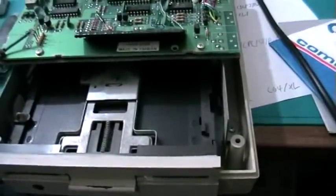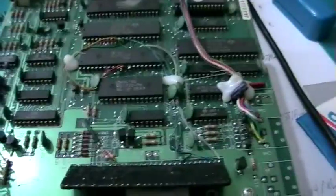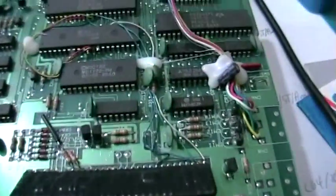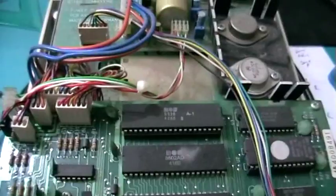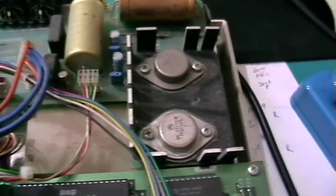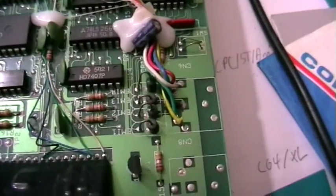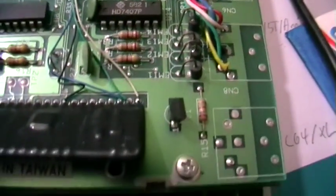Let's take the top off and have a look at the circuit board. And yeah, it's a production board and not a prototype. It's hard to believe.